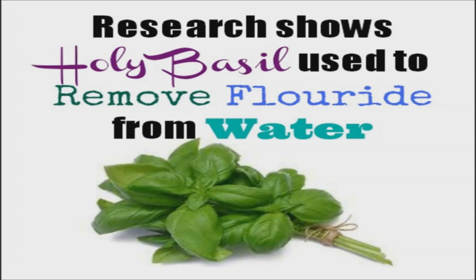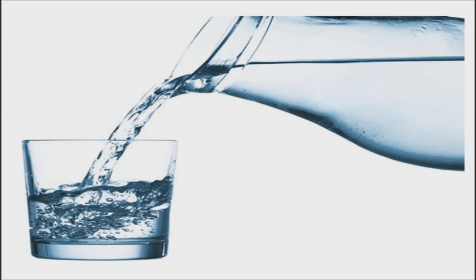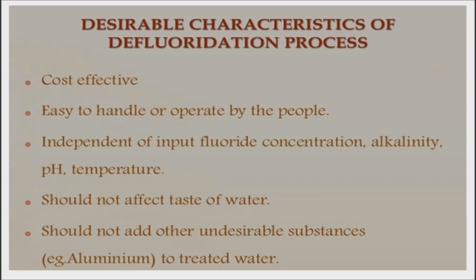Luckily, there is a plant that could eliminate fluoride from your water: the Tulsi plant. Researchers from Rajasthan University in India have discovered that the Tulsi plant, also known as holy basil, can be used to significantly reduce the amount of fluoride in drinking water. The method is safe, cheap, and readily available, making it an ideal alternative for communities who cannot afford the more advanced techniques of removing fluoride that are readily available in the west.